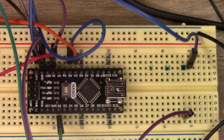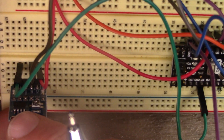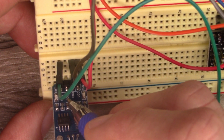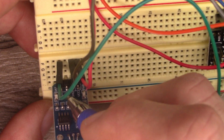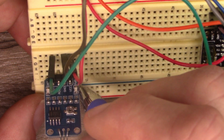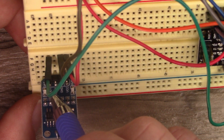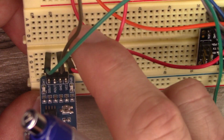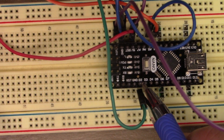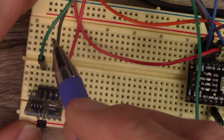This Hall effect sensor has VCC, ground, an analog out, and a digital out. We're only using the digital out — the analog out pin is not used, it's just stuck into the breadboard. VCC goes to 5 volts, ground goes to ground, and the D out goes to D2 on the nano board, which is our interrupt pin.